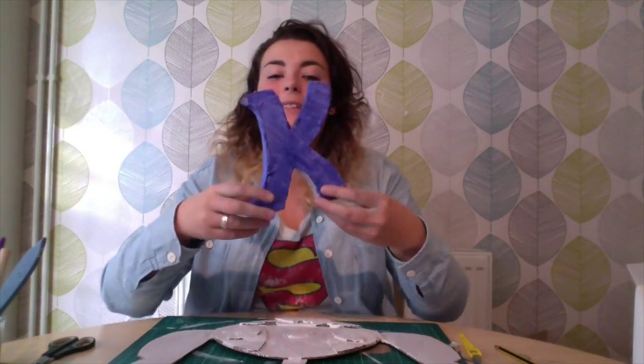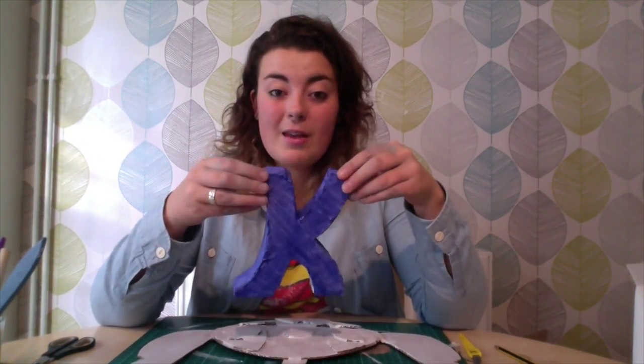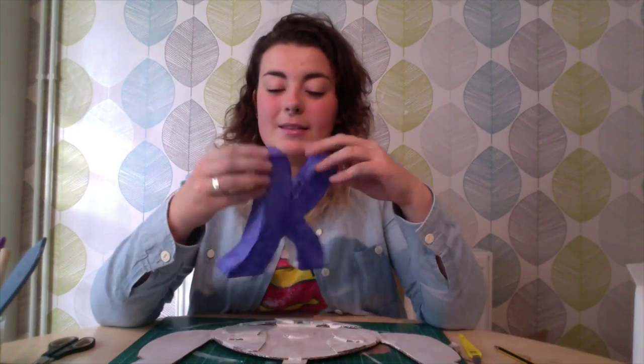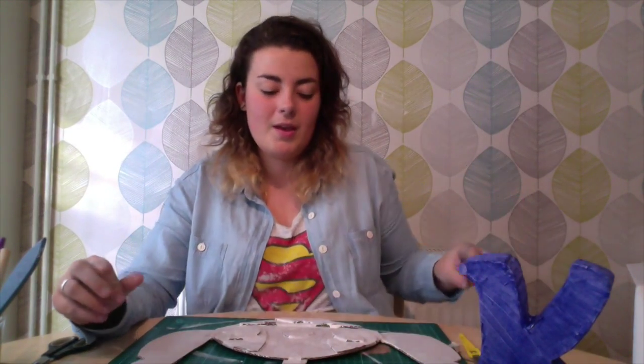I've also made a letter. This is a cool idea because you can decorate it and personalise it however you want, or you can leave it blank. I thought that you could get all your little campmates — everyone that you've made friends with — to sign it at the end of camp, and then you have a souvenir to take home with you. I will be back in a couple of minutes once that's dry, and we will carry on painting and see the end product.